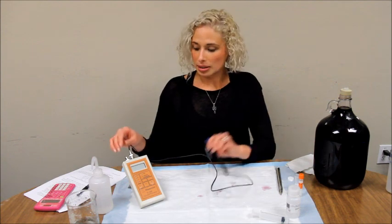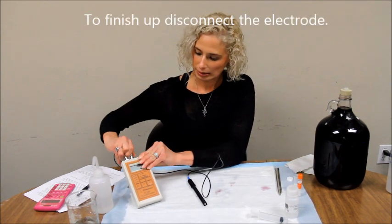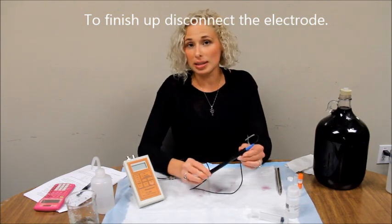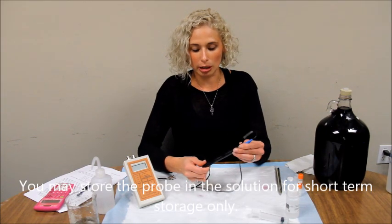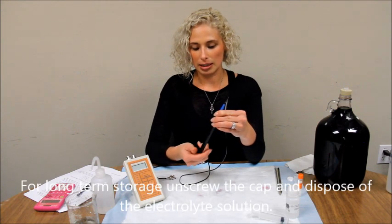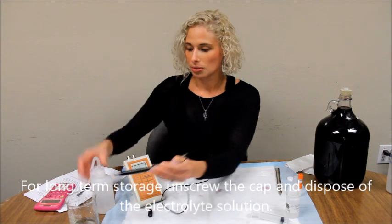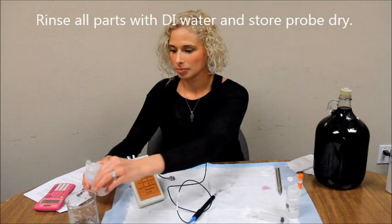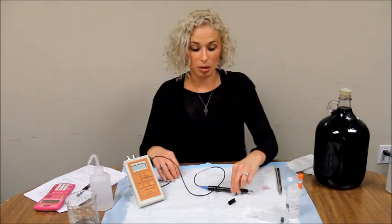Once you're done with the device, you can disconnect the electrode. You may store the probe with the electrolyte solution in it for short term. If you're going to do long-term storage, we recommend you unscrew the DO probe, dump the solution, rinse everything with DI water, and store the electrode dry.